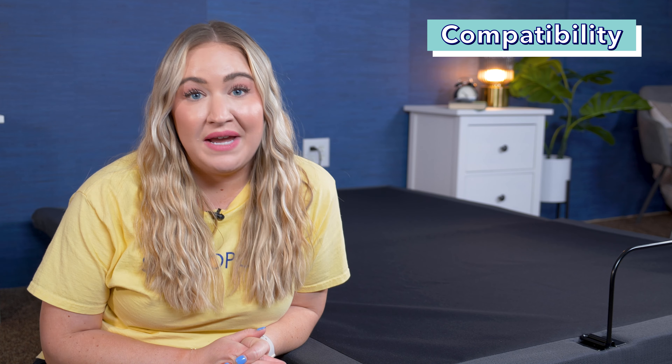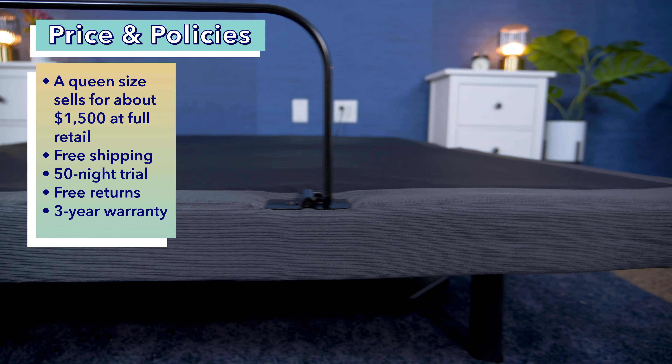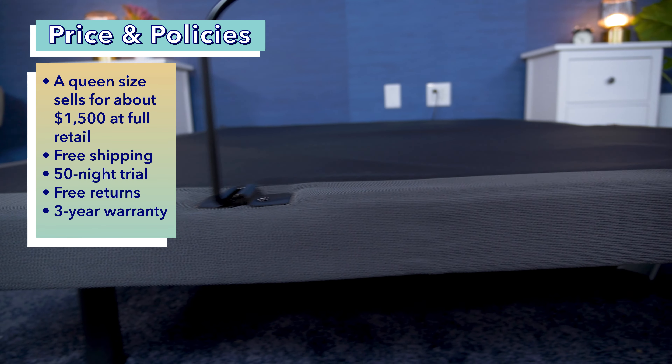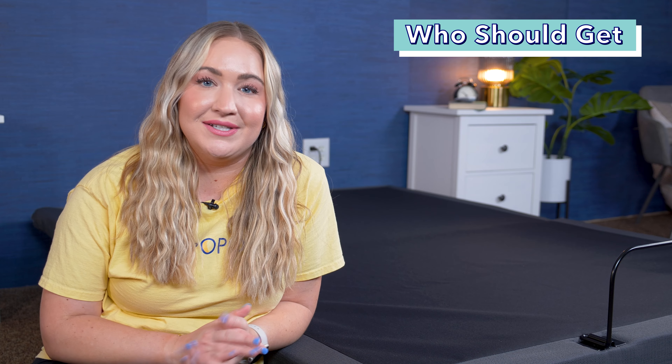Let's talk compatibility. After trying out the Nectar adjustable base, I found it to be quite supportive and think it could be a good option for a variety of folks. My mattress stayed in place while moving through the different presets, and it was pretty quiet throughout the motions — a great perk for anyone sensitive to noise. The massage settings were pretty noisy and rumbly compared to the other movements. It was easy to operate overall, and it could be a good option for heavier folks — Nectar says it can support up to 750 pounds with the queen frame.